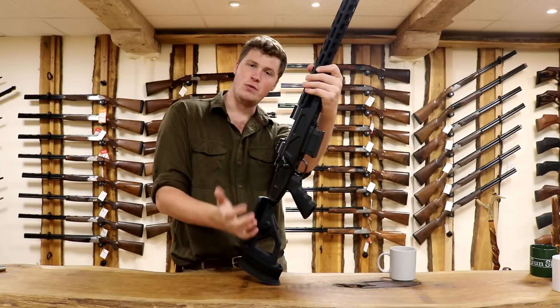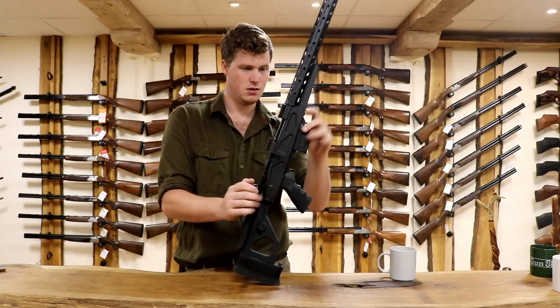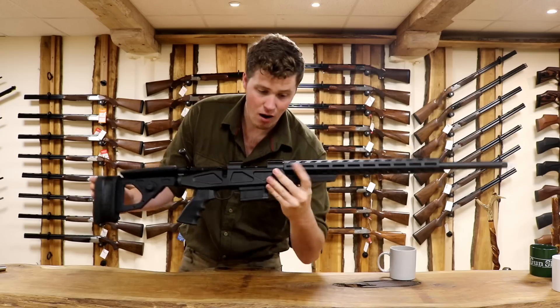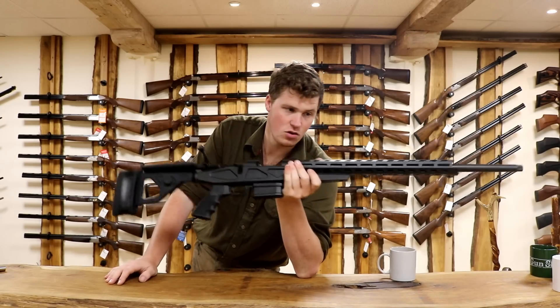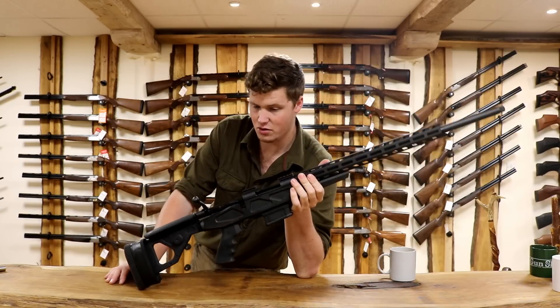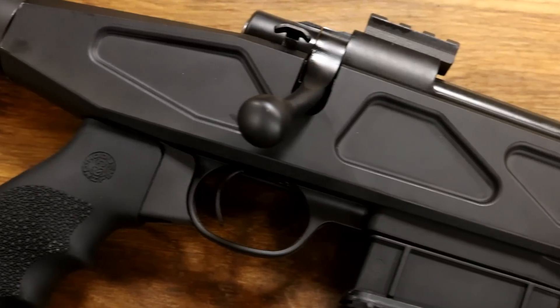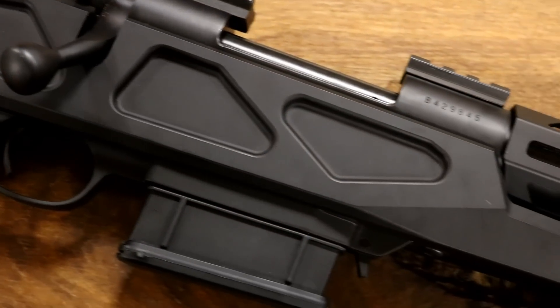I really like it, actually. I probably wouldn't own one — it's not particularly my style — but in the market of tactical chassis-built guns, I think value for money this has really got it. It's a lovely-looking gun, it's not going to break the bank, and it's customisable, slightly more customisable than some of the other options.